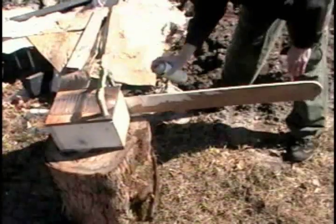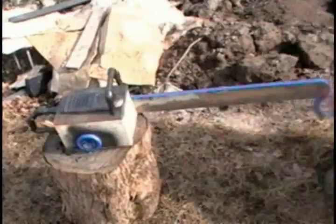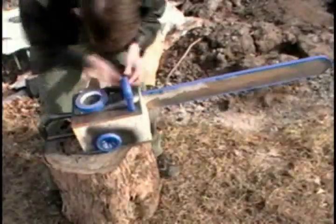Now the painting! Start with black for the plastic parts. Also spray sealant onto the handles.